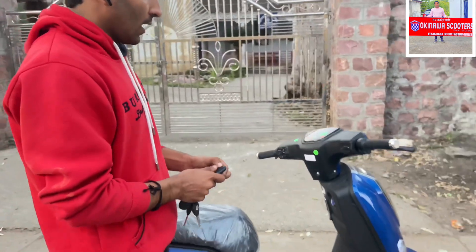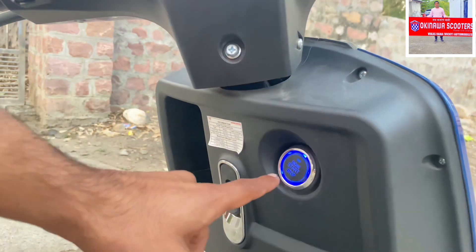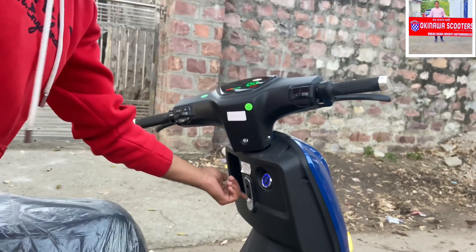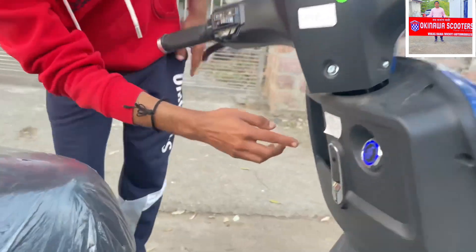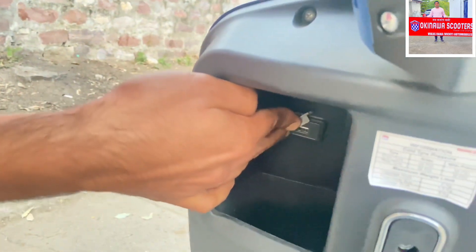This is the unlock and start button. To start the ignition, you press and hold this button. There is a small space to keep your things, and you can put a USB charger here as well.